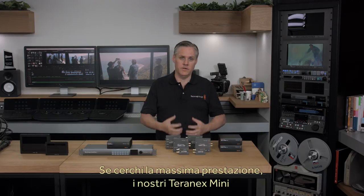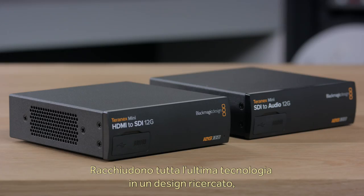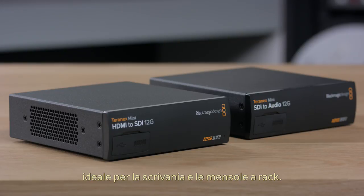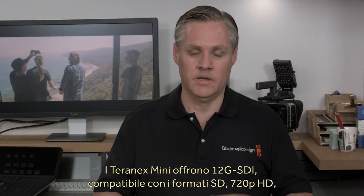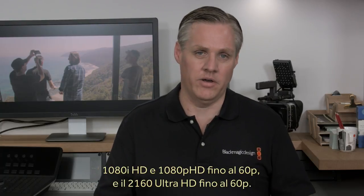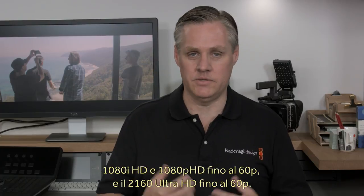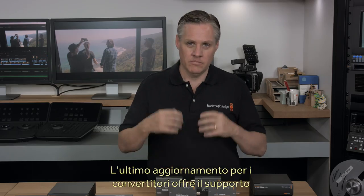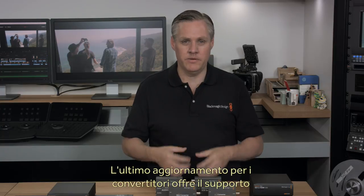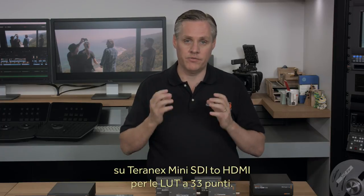Now if you need the ultimate in converters, our Teranex Mini models are easily the world's most advanced broadcast converters. The technology packed into Teranex Minis is amazing, and they also include an innovative design so they can be desktop mounted or rack mounted. The Teranex Mini family are fully 12G SDI, so they handle all video formats from SD, 720p HD, 1080i HD, 1080p HD to 60p, and 2160p Ultra HD up to 60p. In the latest converters update, the Teranex Mini SDI to HDMI model now includes a full 33-point 3D lookup table.